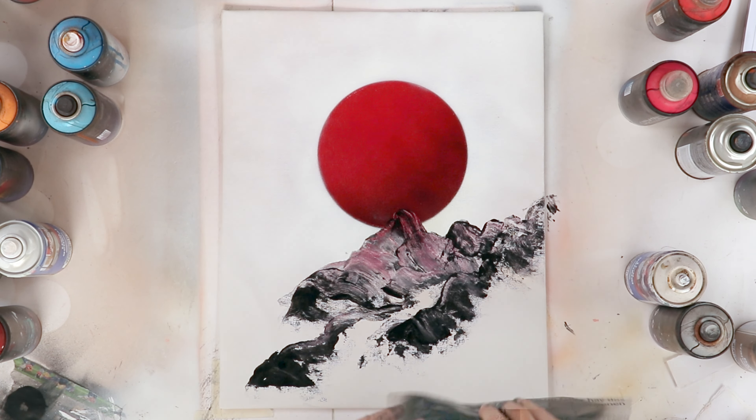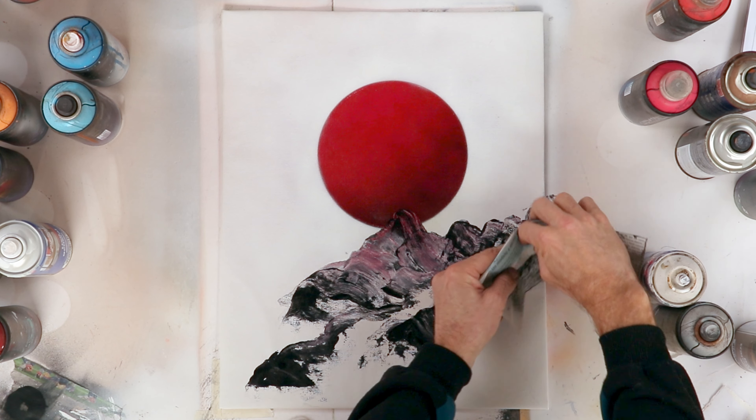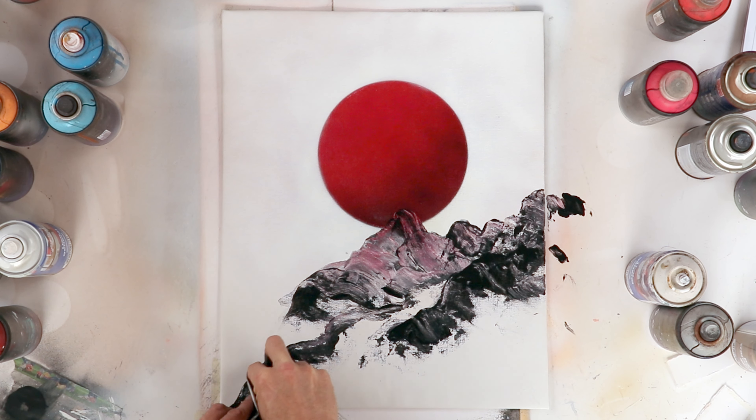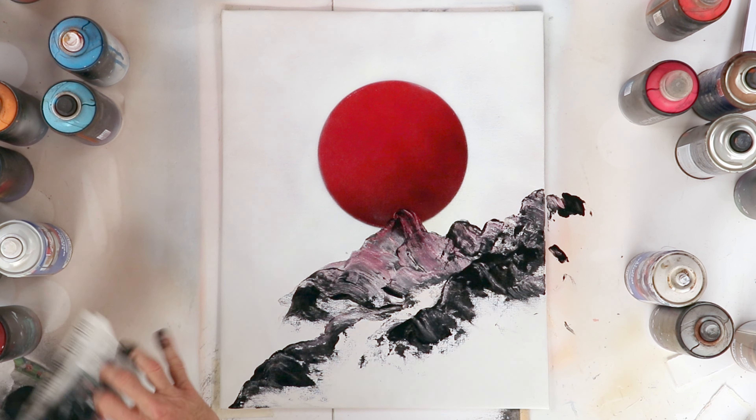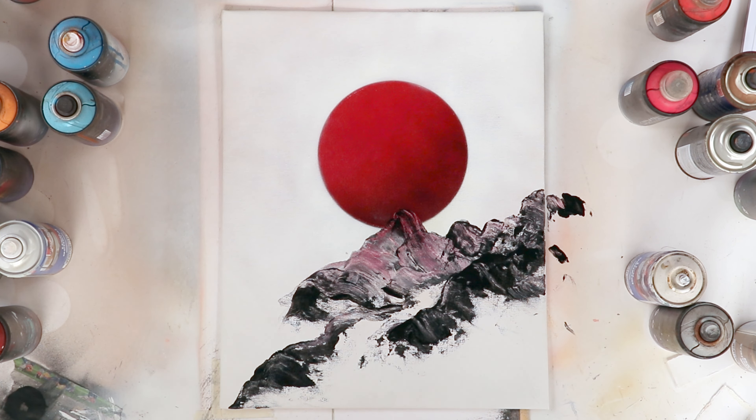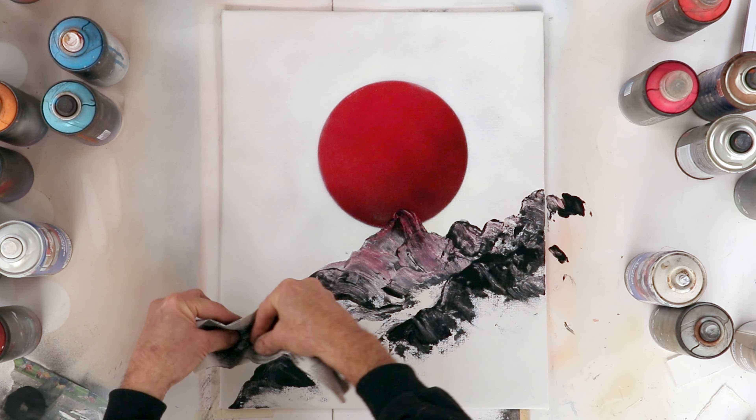I love the simplicity and the minimalism of this Japanese ink style of painting. I try to leave as much of the background empty as possible, not even from the bottom. It's like a nice island of color in the middle of the composition.